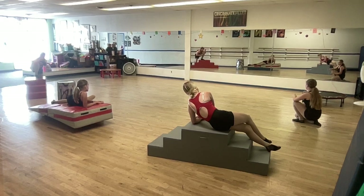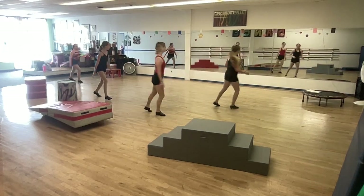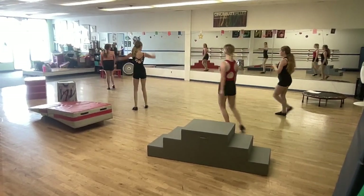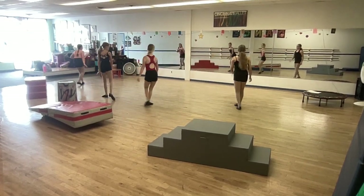And we're standing. Rock, step, go. Run. Back. Chasse, pivot. And second. Pop. Close. Run, run, leap. Drag. Back. And.